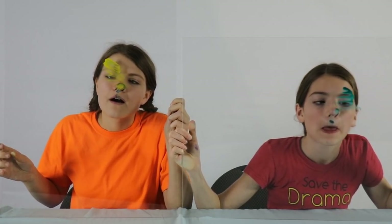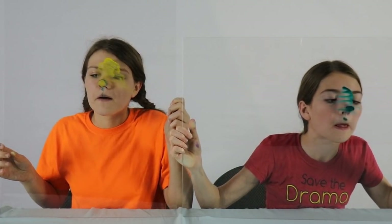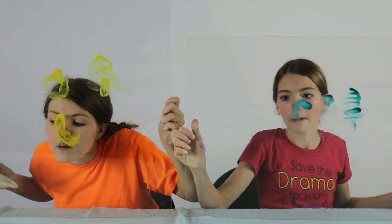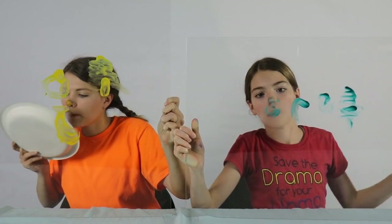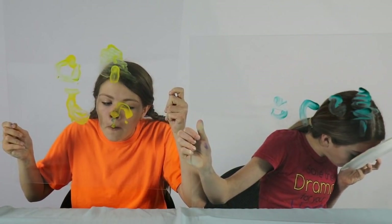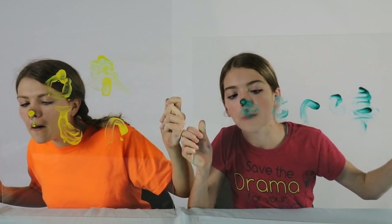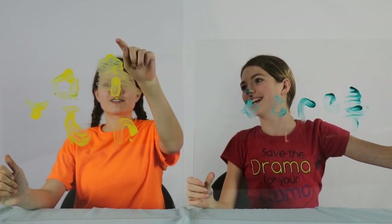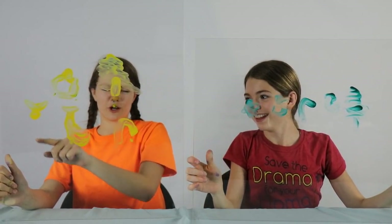And the last round is that we have to draw five things from our favorite holiday. Done. Me too. I finished first. Mine is a Christmas tree, a stocking, a candy cane, a present, and a snowflake. Christmas tree, present, stocking, candy cane, and mistletoe. Thanks for watching. Make sure you like this video and subscribe. Comment down below who you think won this challenge overall. And we'll see you all next week. Bye!